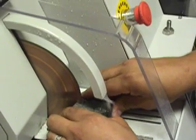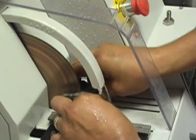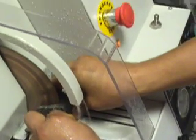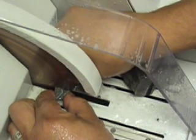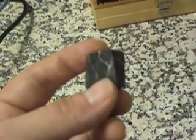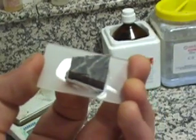First, use the diamond blade to cut a large sample into a smaller piece. Texture the surfaces to be bonded to ensure a good key for the adhesive — do this to the sample and the slide. Then bond the sample to the slide.